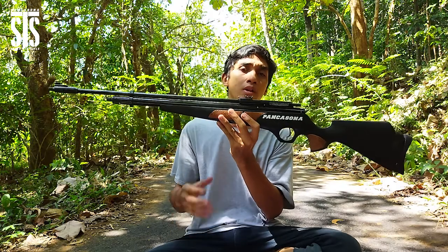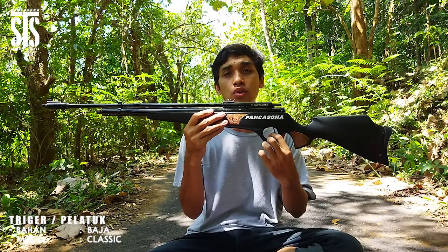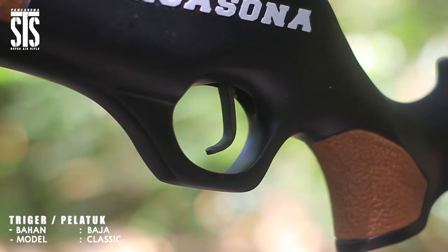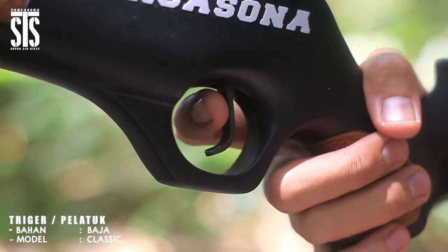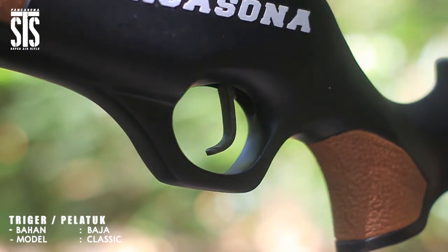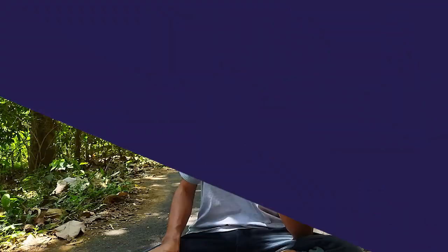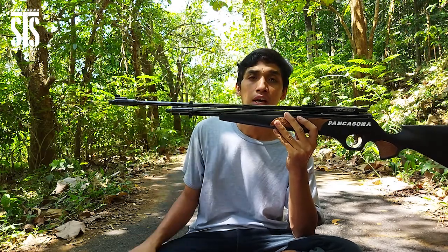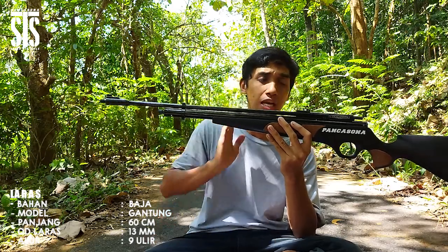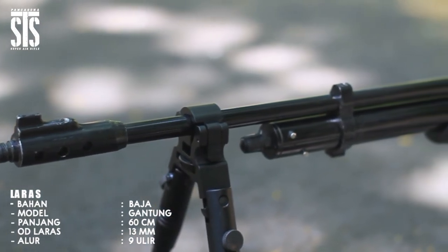Lanjut ke poin berikutnya, di sini ada trigger atau pelatuk. Unit senapan angin PCP Pancasona 2560 ini untuk trigger atau pelatuknya memakai bahan dari baja dengan tingkat finishing yang sangat rapi serta nyaman saat digunakan. Lanjut, poin berikutnya yaitu laras dari unit senapan angin PCP Pancasona yang satu ini dipadukan dengan laras berbahan baja.